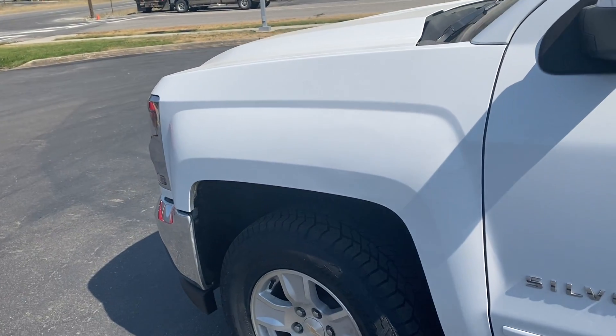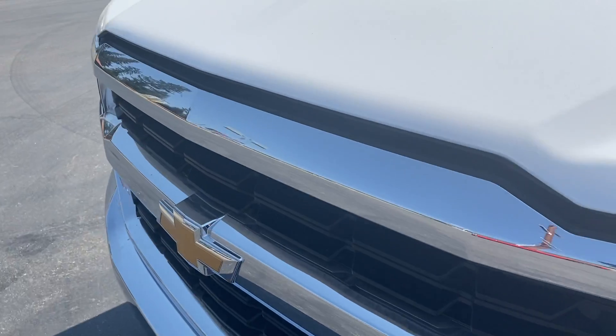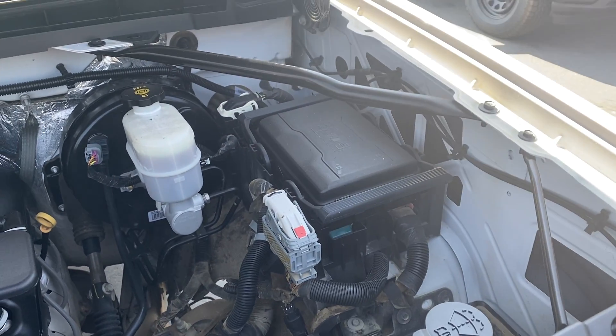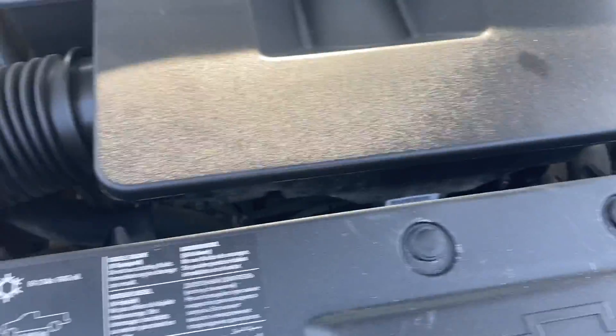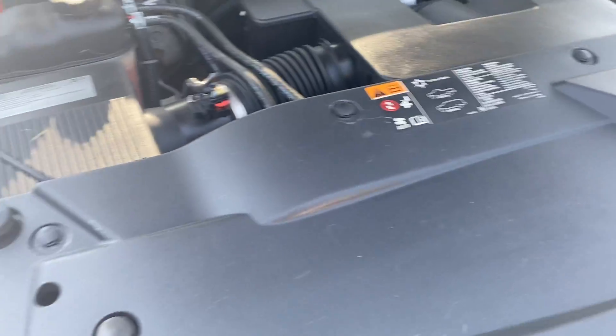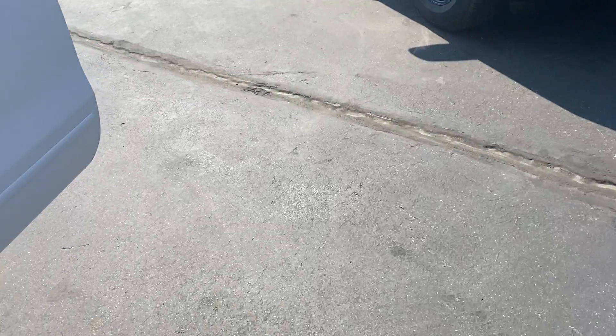And that rounds out the exterior. Now let's take a look under the hood and inside the cab of the truck.